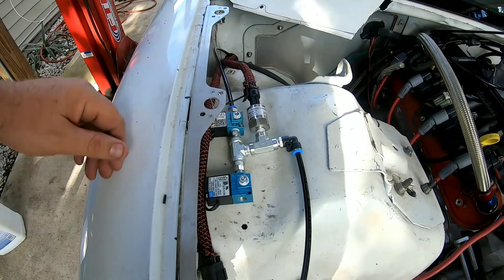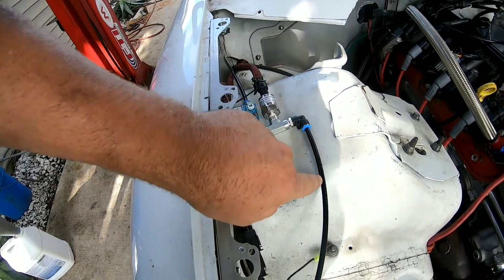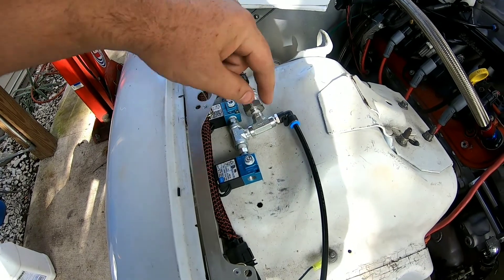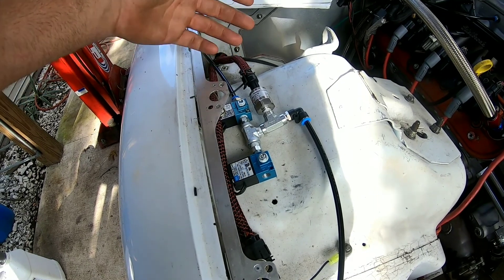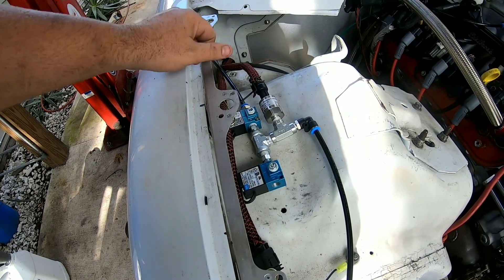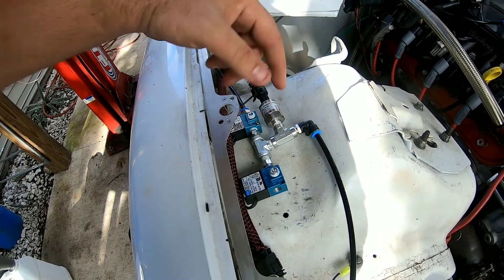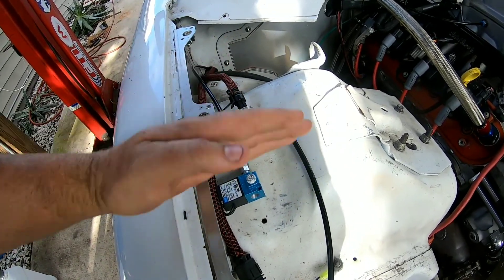Let me run through real quick on how the Mega Squirt controls boost via two MAC valves. This is the CO2 source coming in, this is your fill valve, and this line goes out to the two wastegates. It's got a transducer here that reads the pressure, and this is the empty side. So if I command 200 kPa - which is 14 pounds of boost - this valve opens and fills this line until the transducer sends a signal to the computer saying we got 14 pounds. If it overshoots to 210 or 220, the other valve opens and vents the pressure off, so between the two it holds the pressure dead in the center.